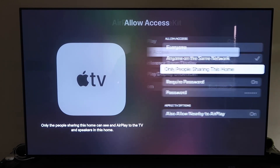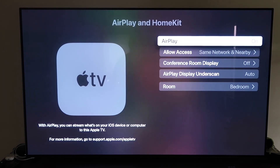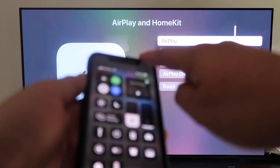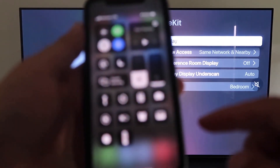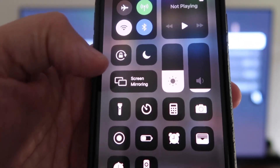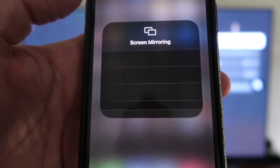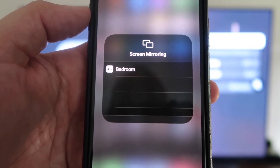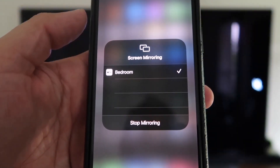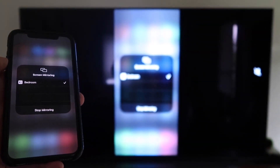Once you have that selected, go back and make sure AirPlay is on. Now grab your iPhone, make sure it's unlocked, and swipe down from the top right corner to bring up the control center. Tap Screen Mirroring — it automatically recognizes the Apple TV nearby. Tap on that, it starts to think, and then voilà, it's mirroring right to your TV.